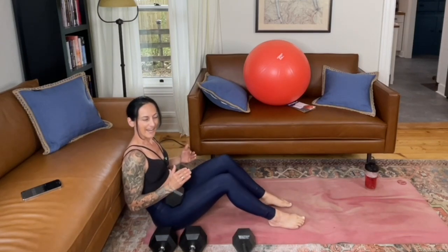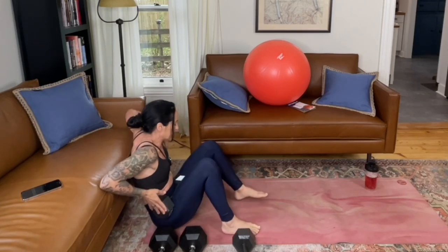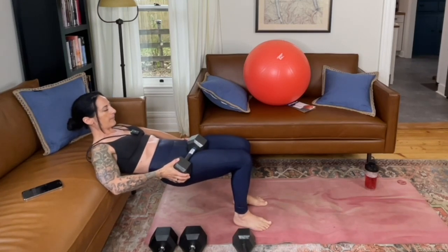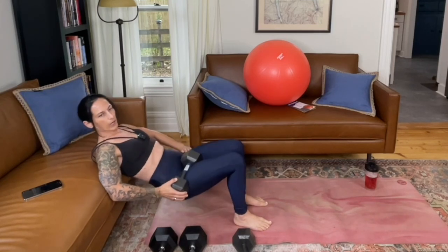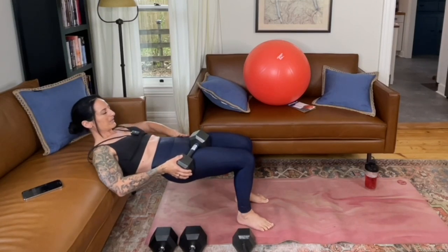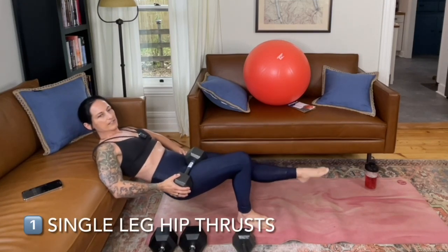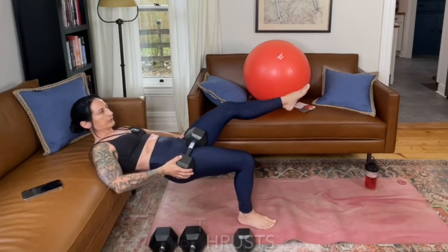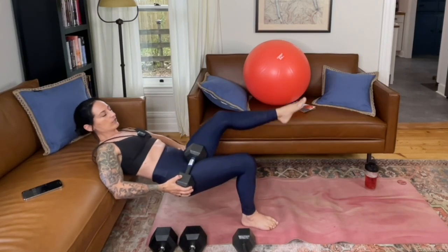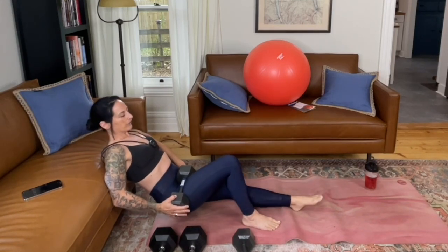I'm going to put one or two weighted objects in my hip creases. We're going to do a single leg hip thrust to start with, just with one weighted object on the side I plan to work with. Come into reverse tabletop. You can do a couple of practice lifts just to feel where you want your legs to be. As you come up, you want to be at that 90 degree bend. Once you feel secure, extend your left leg and work with your right side — drop it down and press up and squeeze at the top.